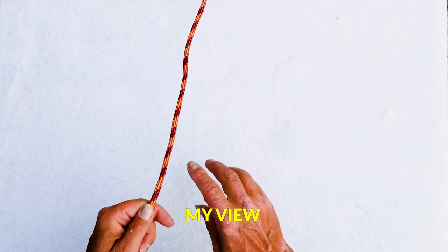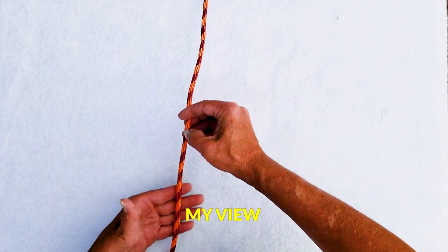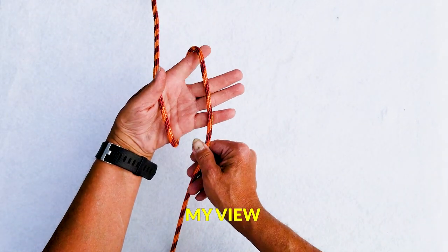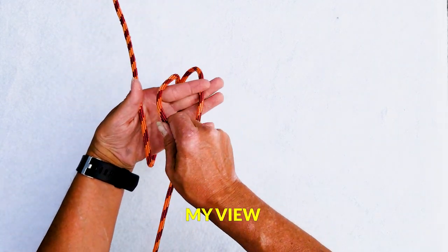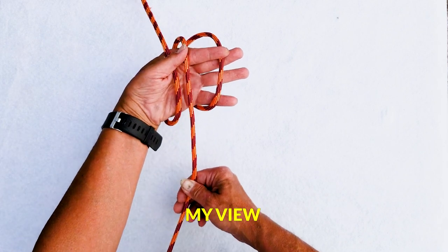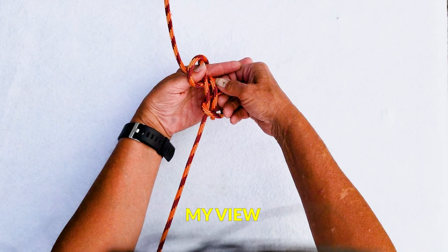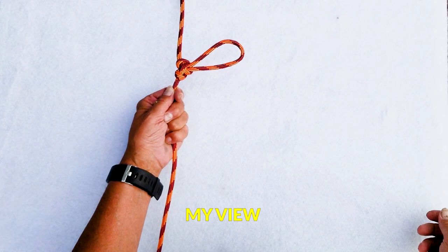Another way to tie the alpine butterfly: run the line right over your palm close to your thumb, make another loop up by your fingers, make a third loop and bring it right across between the two. Then all you have to do is grab the outside one, bring it across the other two, go underneath, pull it tight, and you've got an alpine butterfly.